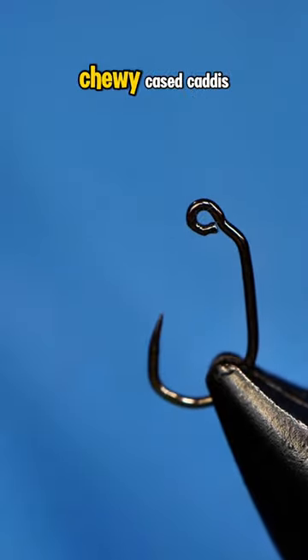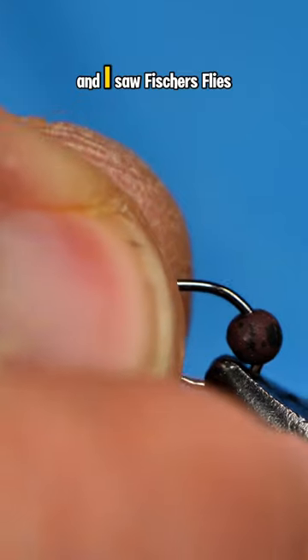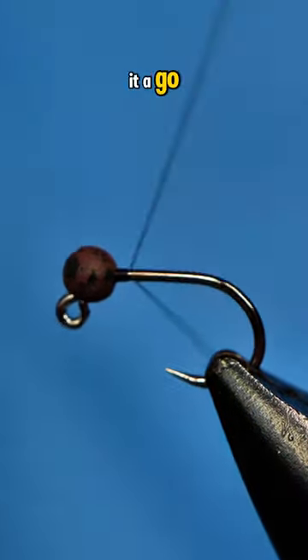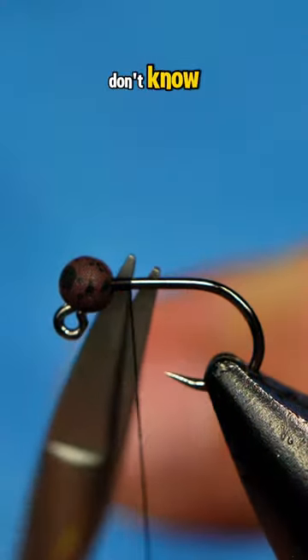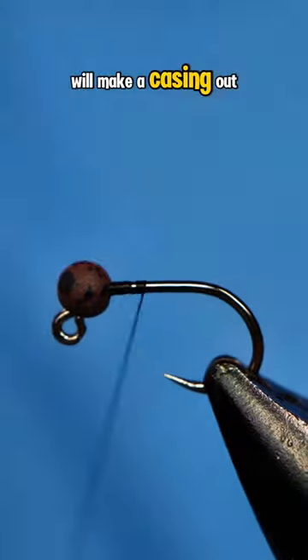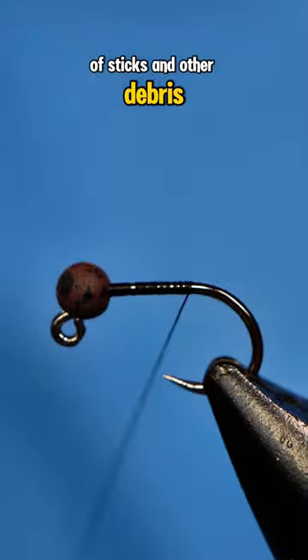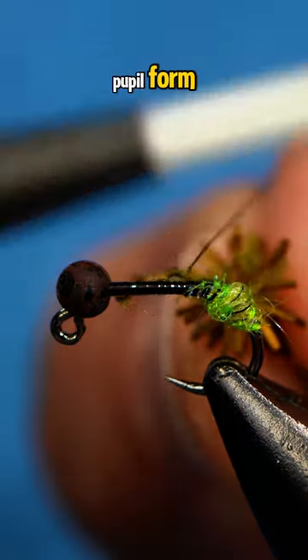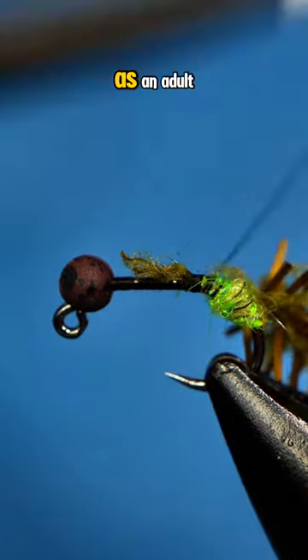This pattern is called the Chewy Cased Caddis, and I saw Fisher's Flies tie it a while back, so I figured I'd give it a go. For those of you that don't know, the caddis larva will make a casing out of sticks and other debris, and they will stay in their little hut until they transform into their pupal form, and eventually they will emerge as an adult.